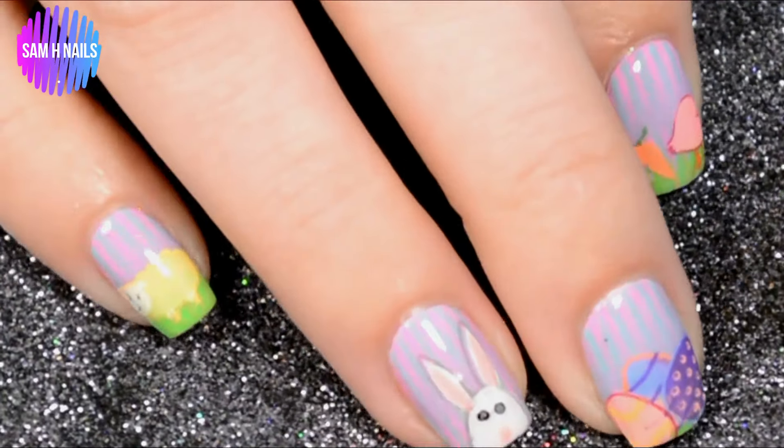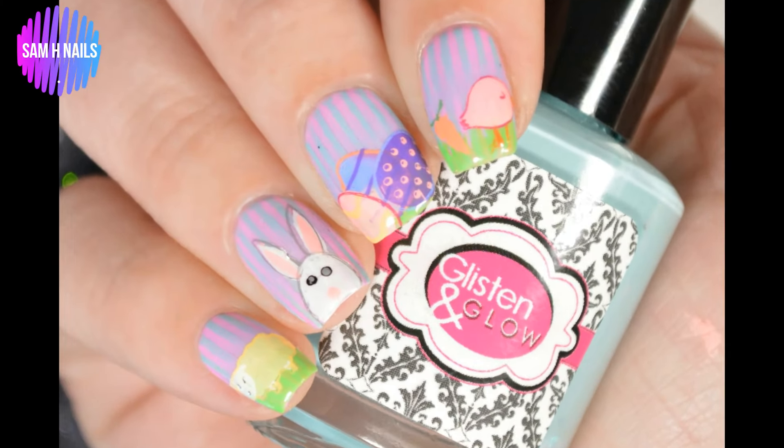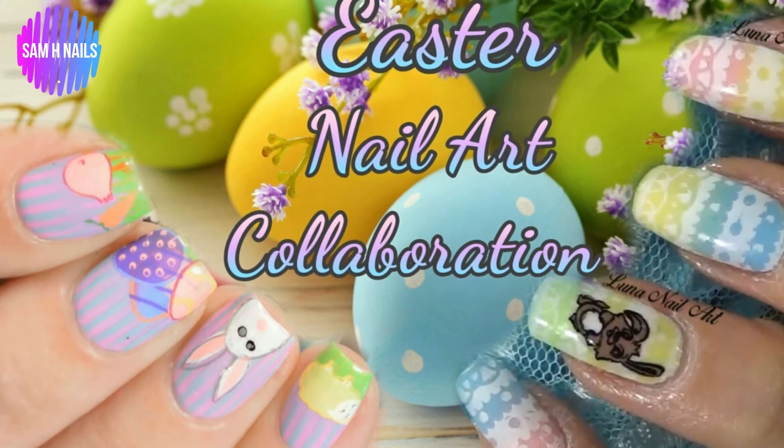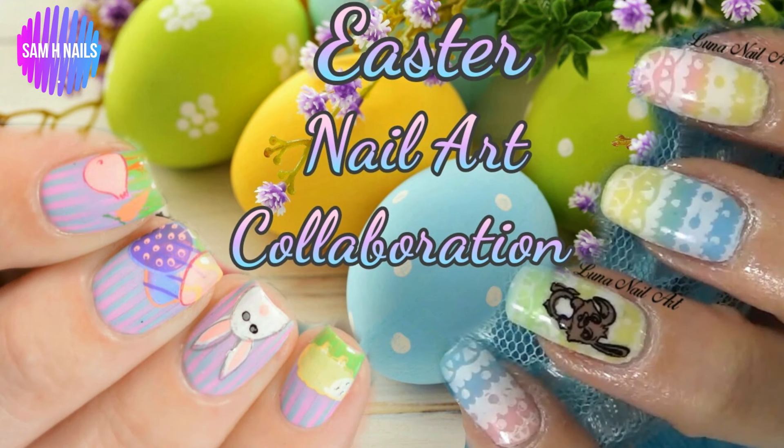Here are all four nails together. I really love three out of four of them, but you know I had to go and film the one I didn't like! I hope you guys enjoyed this cute-but-awful tutorial. We all make mistakes — this one is mine — but I still like the overall manicure. Don't forget to hop over to Luna's channel; she'll be right beside my icon, and her half of the collab is in the top left corner. See you guys in the next one, bye!